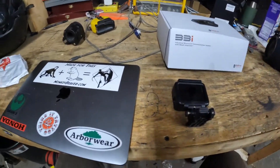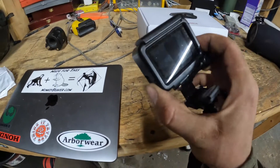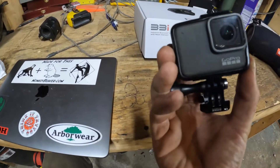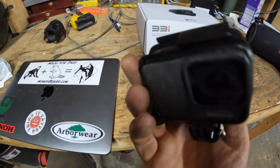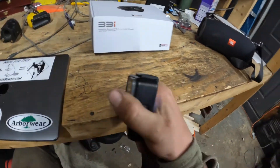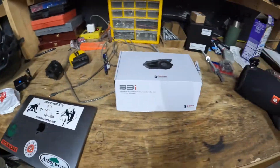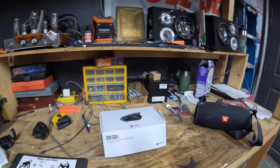So this GoPro we're recording with has 70% battery. I mistook it for my old GoPro, which I haven't used in months and it still has 40% battery. Seems like the older stuff's batteries just last a lot longer. Anyway, today's video — let me get you guys mounted somewhere real quick.